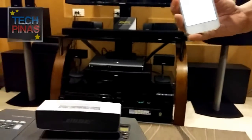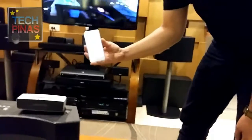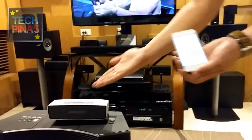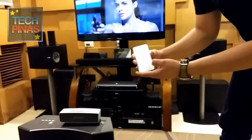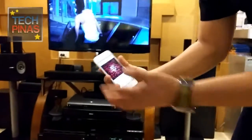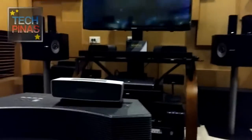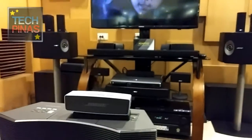Now that you're connected, we can test how good it sounds. Right now it's connecting — it's so fast. I'll be playing 'Stay' by Alison Cross. I'll let you hear the clarity of the vocals and also the clarity of the guitar.